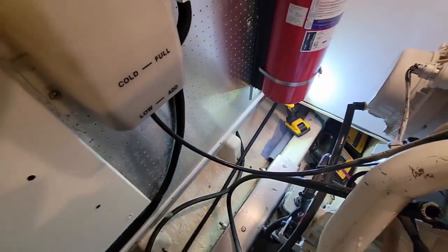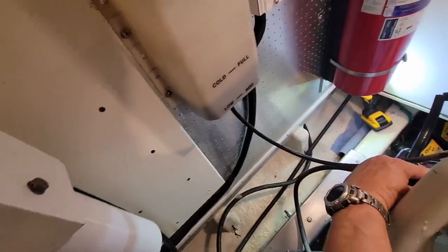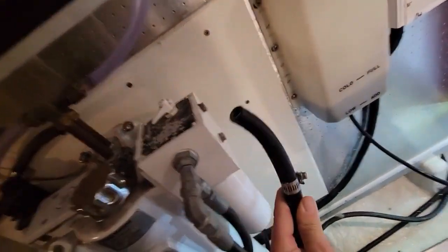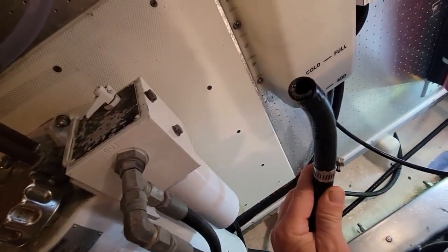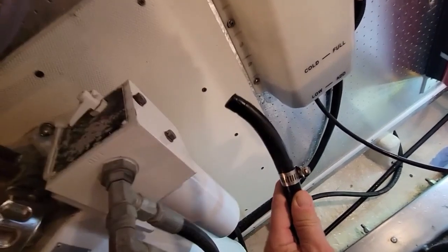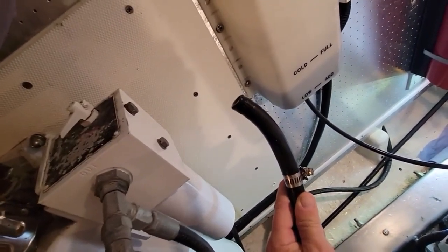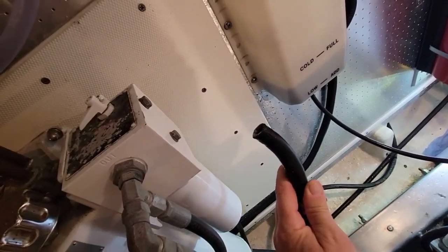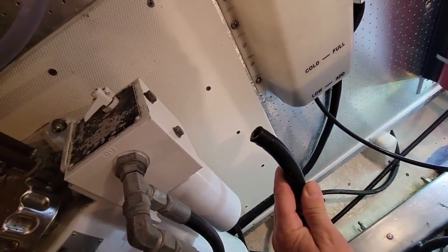On the engine side, this was the hose that was on here. I removed it and then tried to blow back into the heat exchanger and I could not blow at all. So then I just ran the engine to see if any water squirted out of here and nothing squirted out. So this thing is totally clogged on the heat exchanger side.